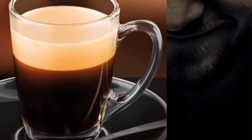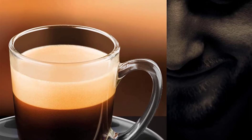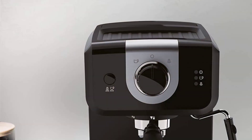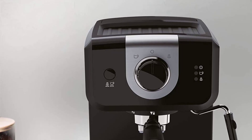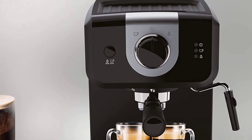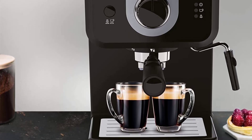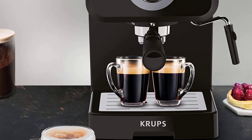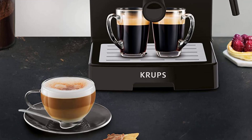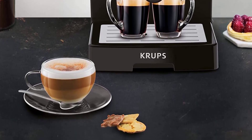The XP3208 has a removable 50-ounce water tank, manual steam nozzle, and cup warmer. With few automatic features, you'll need to be more hands-on with this one. It doesn't have a built-in grinder, so you'll need to grind your beans separately or buy pre-ground beans. You'll also need to fill and hand tamp the portafilter. Inconveniently, this espresso maker does not measure the water needed for a shot, so you will need to stop it once you've pulled the right amount.